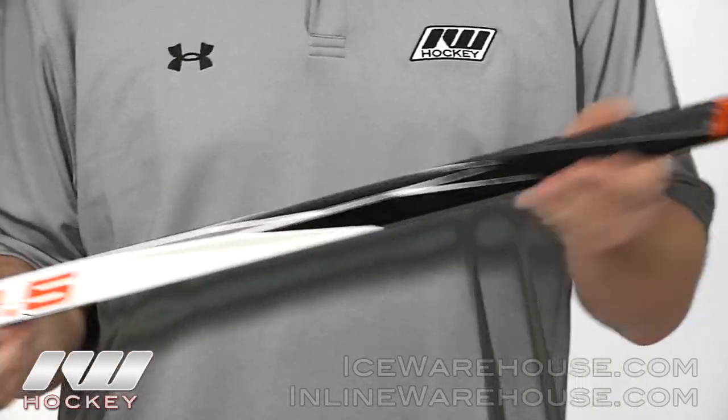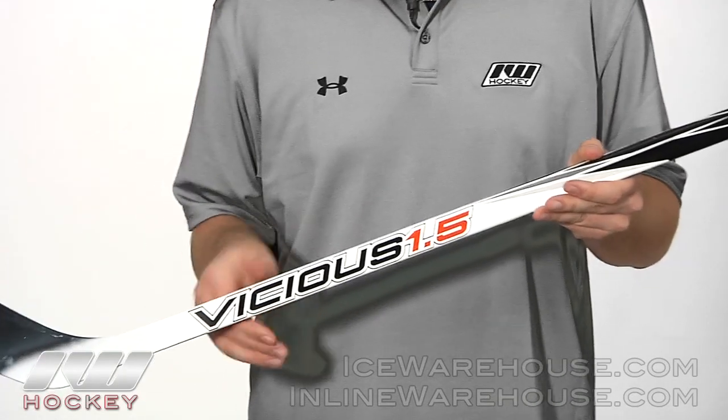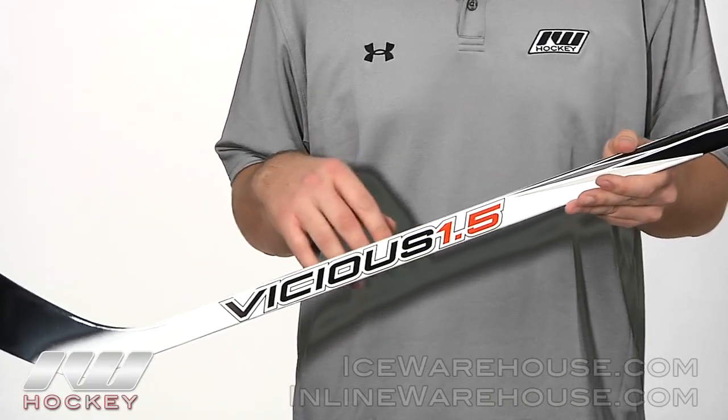As we move down, it's going to have that gradual taper again for those quick wrist shots and quick snapshots, but you're still going to get a lot of power behind your slap shots as well.